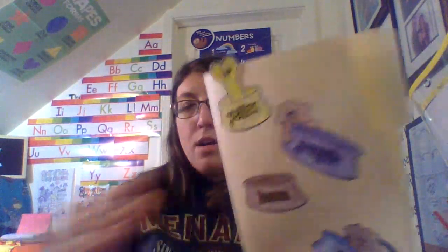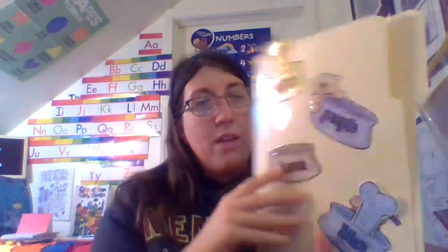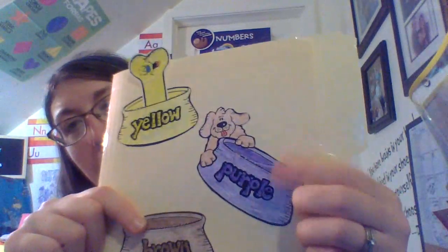This bone is yellow, so this bone goes into that dog bowl. Let's put the blue one in now. We're going to look for a purple dog bone. Purple! Which one is purple? You're right, that one is purple, so let's put it in the dog bowl.